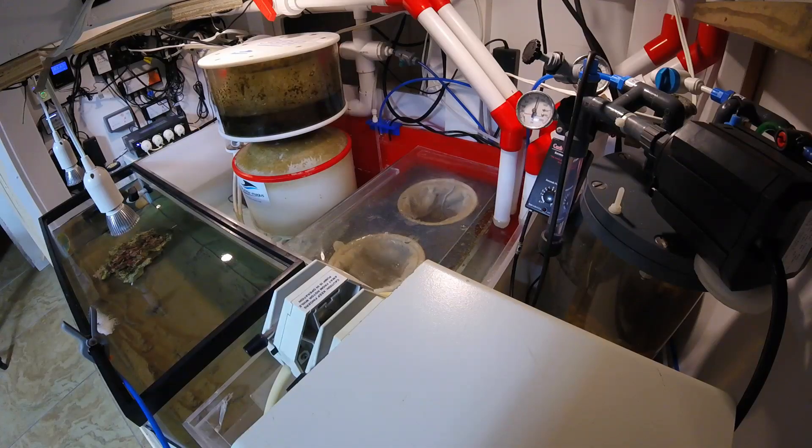Welcome back to another episode of Real Reefing TV. Today we're getting into sumps — what they are, why they're important, and how I have mine set up on the 300 gallon reef. Sumps are basically just a place where you have a reservoir of water. Water flows from your main display down into a tank or what we call a sump. A lot of them are custom-made, but it doesn't have to be — it can be just a tank or any reservoir of water below your tank. You can store your mechanical, chemical, and biological filtration there, and then water is pumped back up to the main display filtered and ready to go.